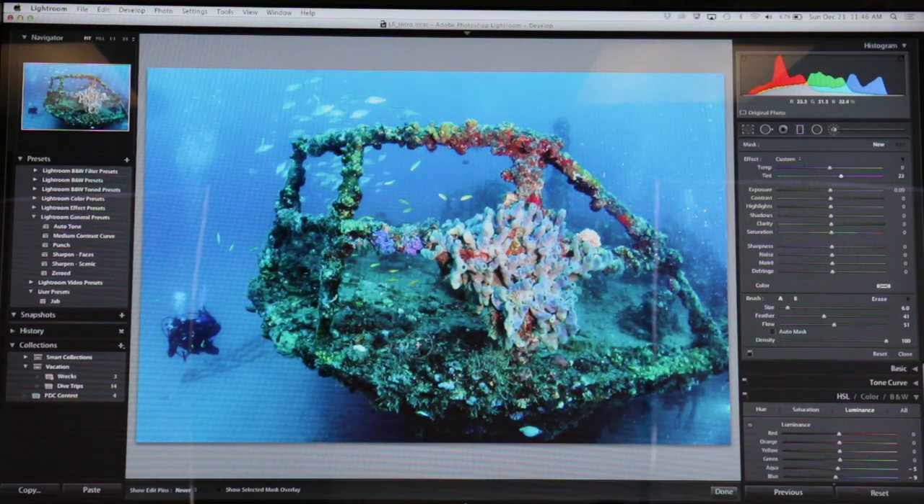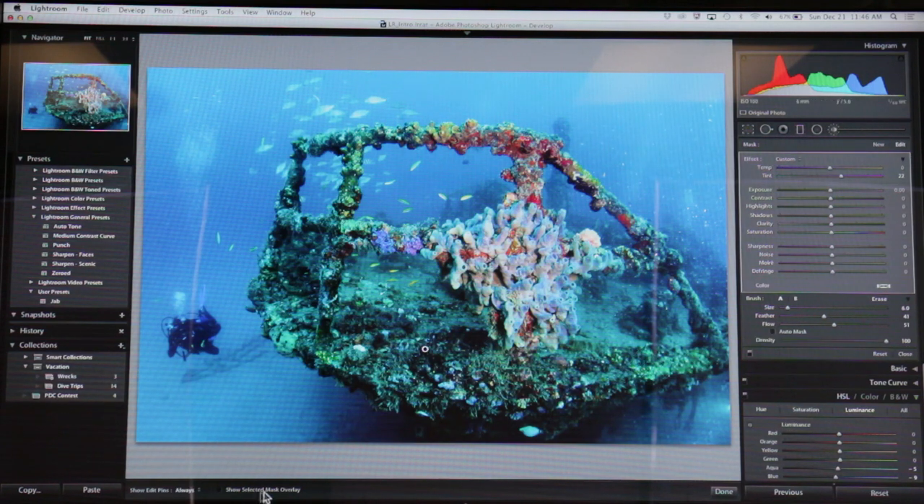I've now got a brush and I can basically just paint over things. I can't really see where I'm painting, so that's not very helpful. If I click down here on 'show selected mask overlay,' it starts showing me a red mask of where I'm painting. You can also just hit O to cycle that off and on, which is kind of nice. So I'm just going to paint over this stuff real quickly — we're going a little fast here, but it'll give you the idea. Notice that's kind of where I want to get rid of my green. Let's turn the overlay off — it doesn't look like it's made that big of a difference, so let me push the temperature slider over some more. Now everywhere that I've painted, this adjustment is happening, and it's getting better.